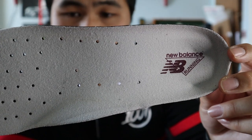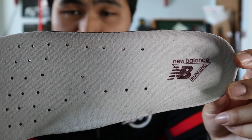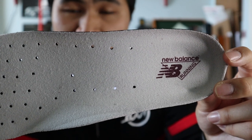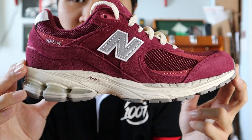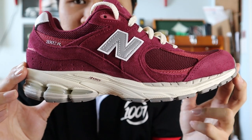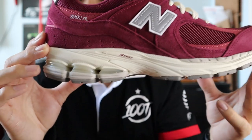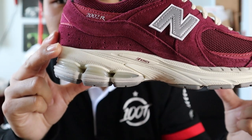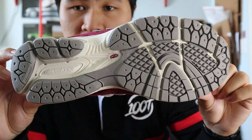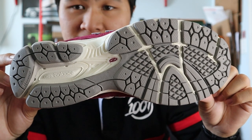Moving on to the insoles, the shoes come with a standard foam insole with a cream white textile lining and the New Balance running branding printed on in red wine. The midsole utilizes New Balance's proprietary Absorb, Absorb SPS, and energy cushioning technologies, and is mostly cream white with the gel in a light gray color. The outsole uses the standard 2002R outsole with light gray rubber and some off-white accents.